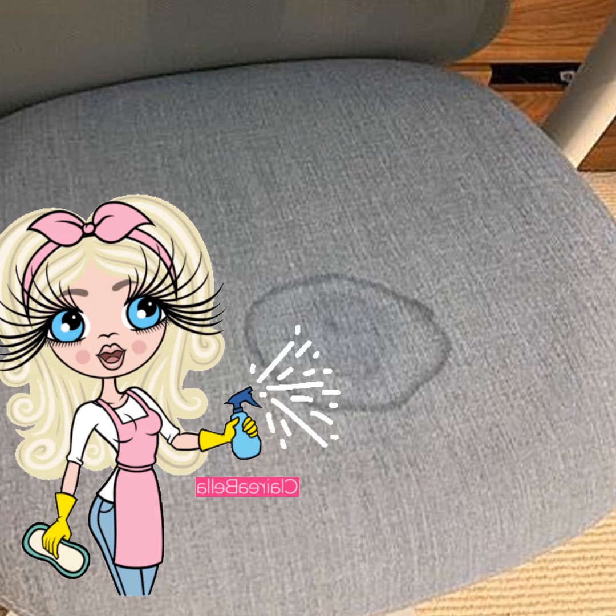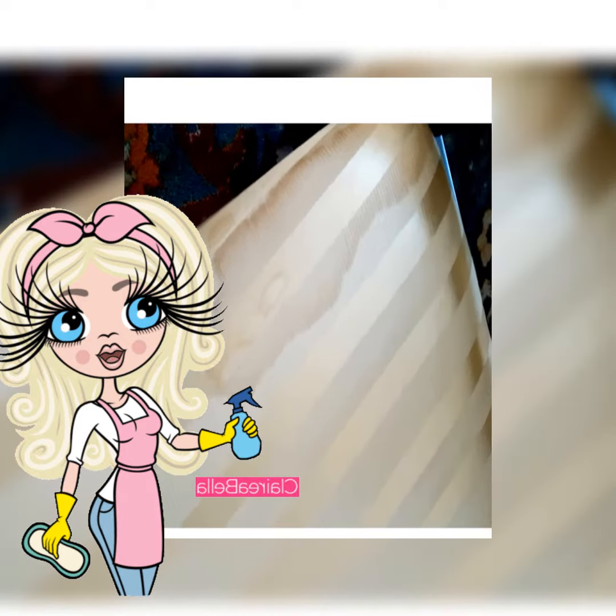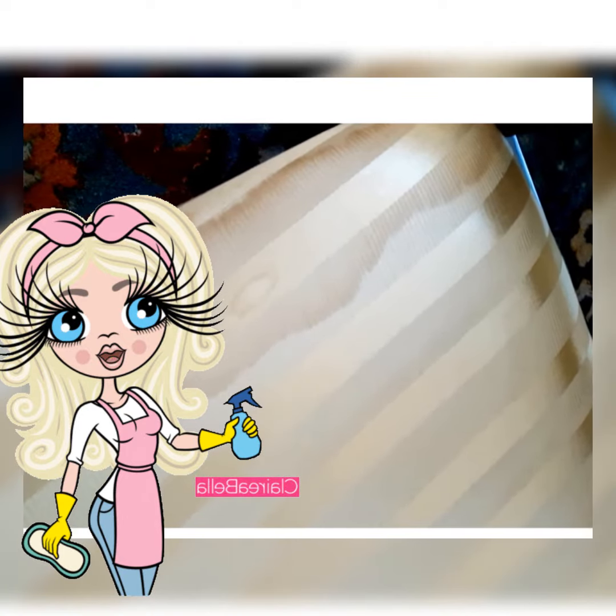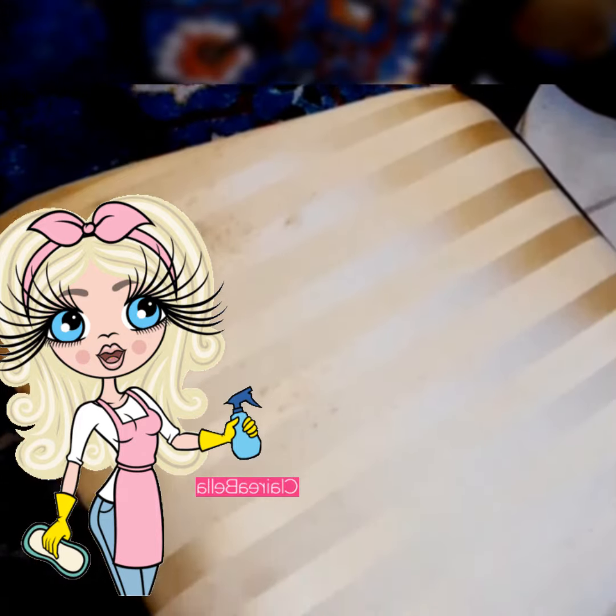Hello everyone, this is a quick video and I am going to show you how to take the stains out of mattresses, sofas and chairs. If you already don't know how to do this, you will really like this video. This is quick and fast and you get the results you want in 10 minutes.